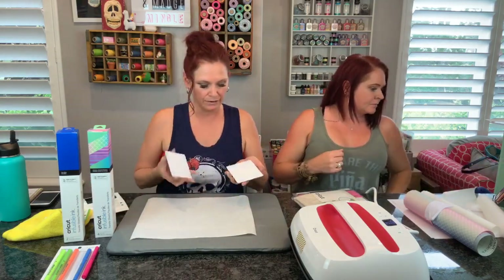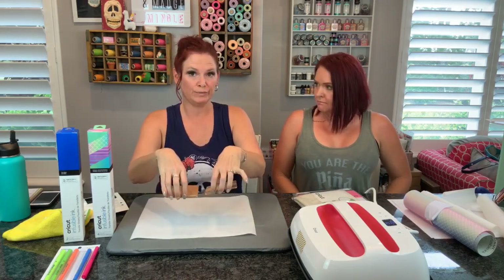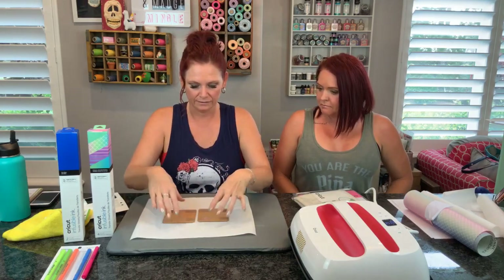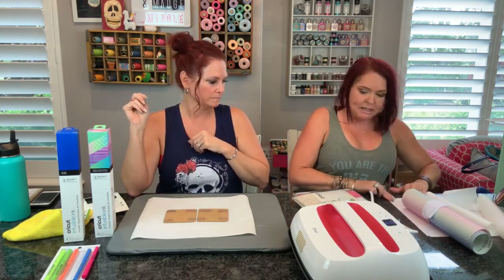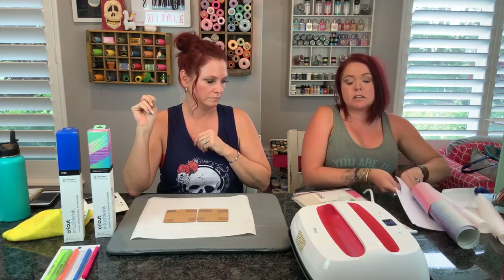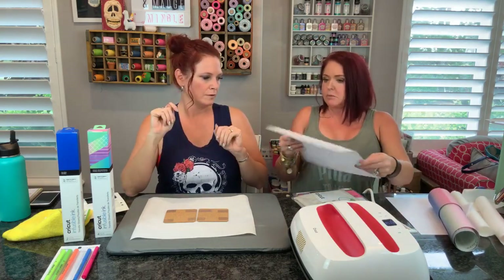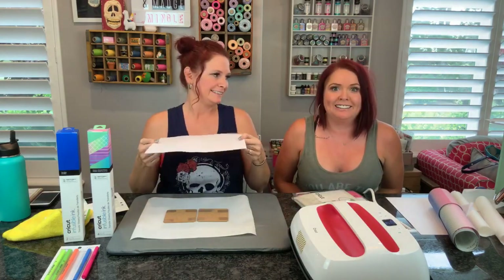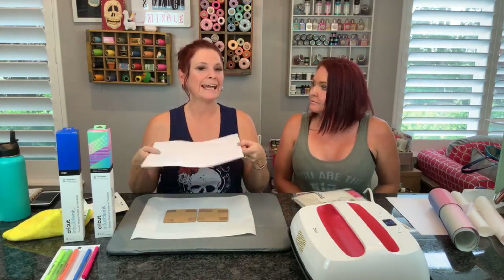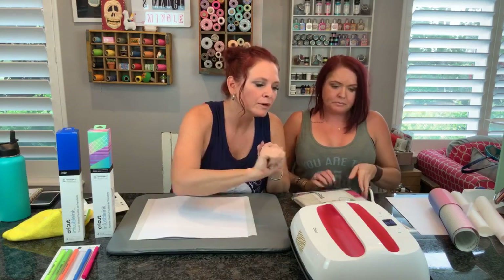Next, here are my coasters with the design taped on - face down onto the butcher paper. Then we need a piece of white cardstock. This is Cricut cardstock - it doesn't have to be, but this is a nice thick cardstock. Then I just place it down. Then I think we're good to go. 400 degrees, 60 seconds. I'm just going to pick it up and set it down flat over our coasters.